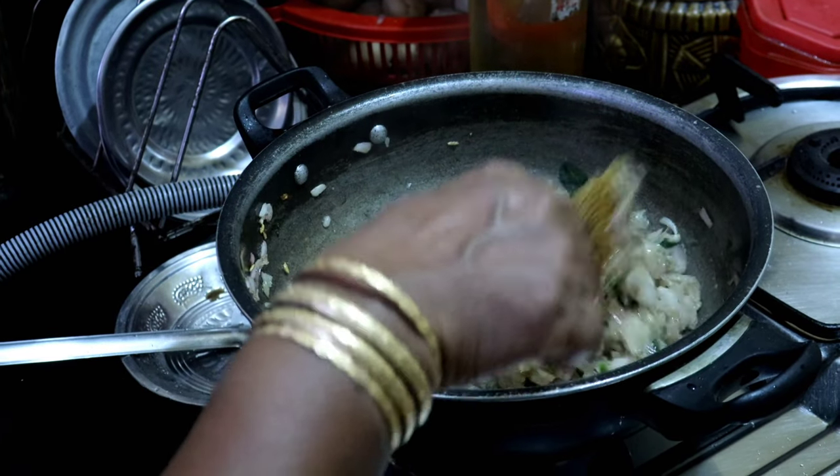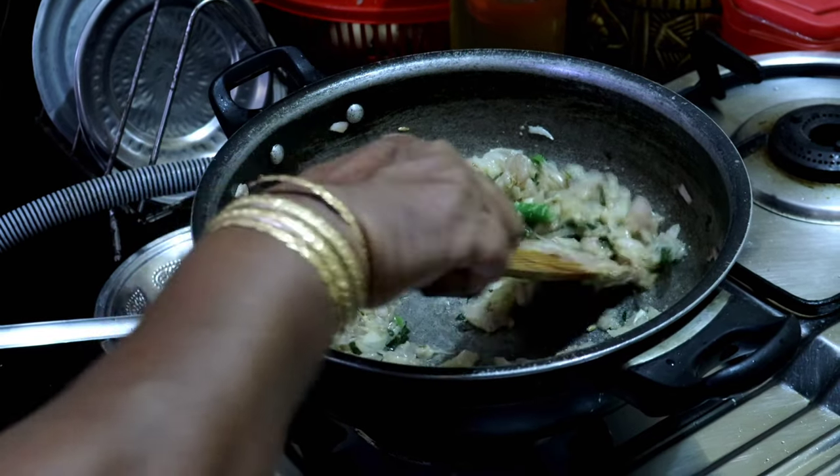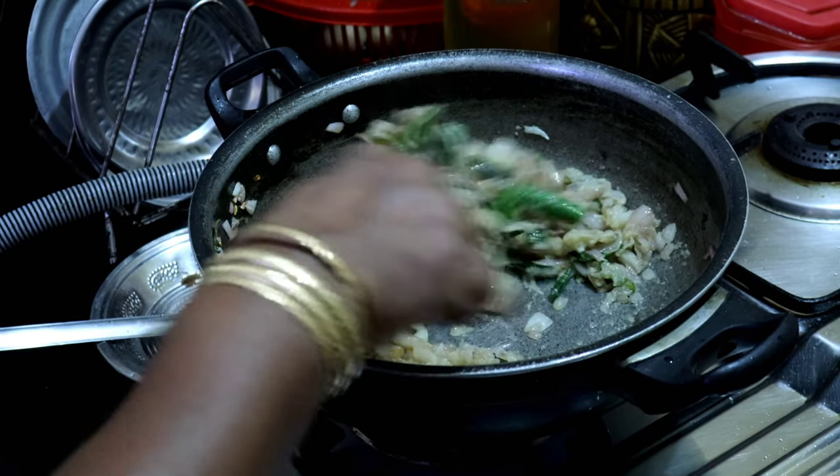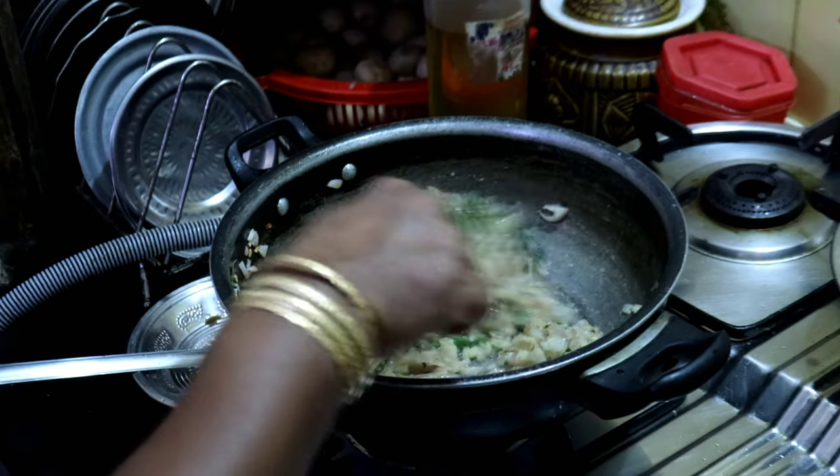It's time to cook for about 15 to 7 minutes. If you want to cook it fast, you can cook it fast.